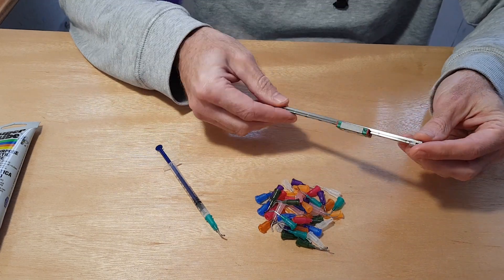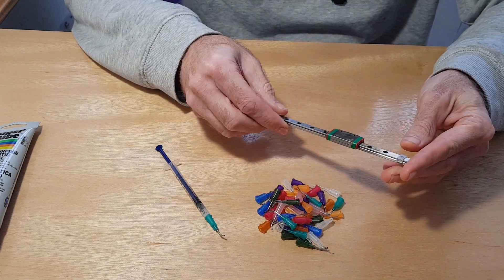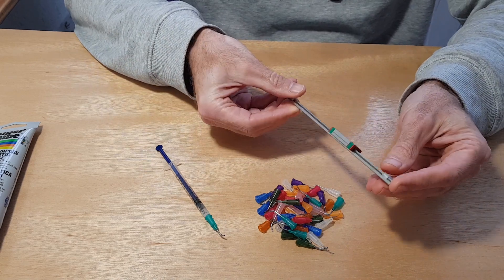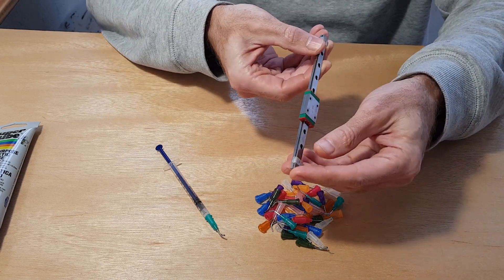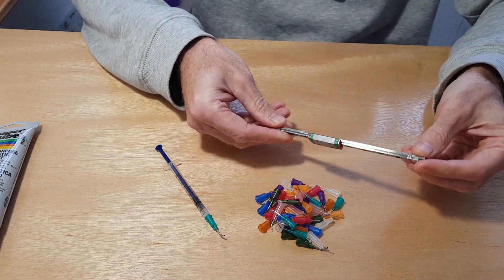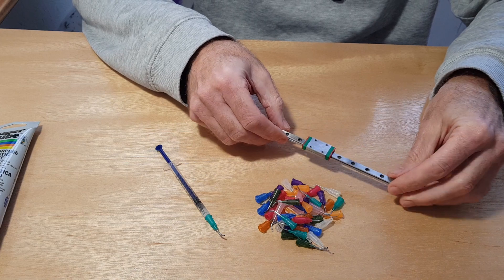Hi, I just want to show you how I've found a good way to lubricate linear rails, especially when they're on the printer. When you have a CoreXY printer, they're tucked away in difficult to access positions. So I've got a spare linear rail here just to show you how to do it.